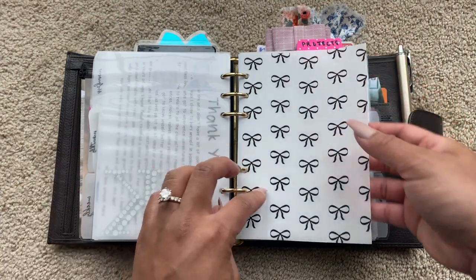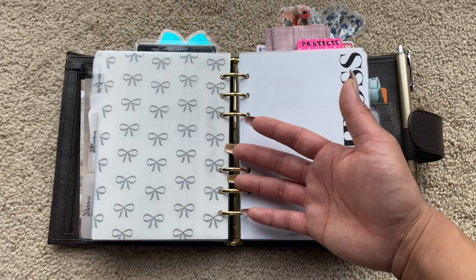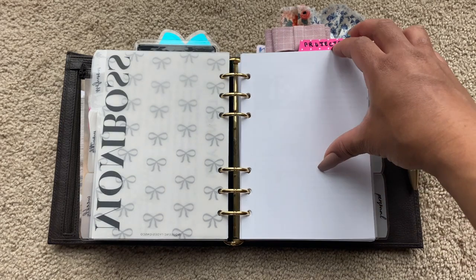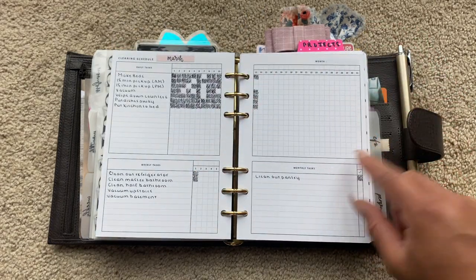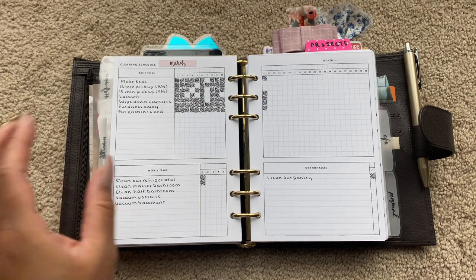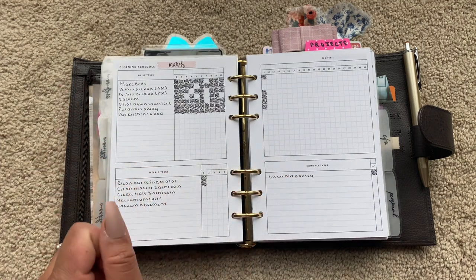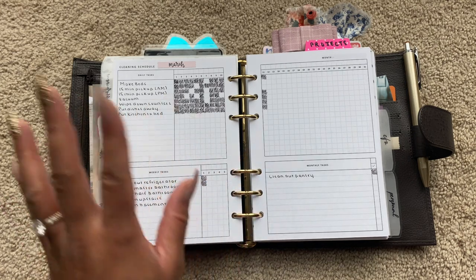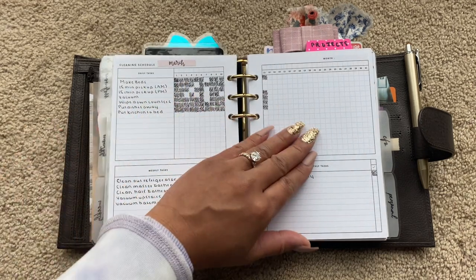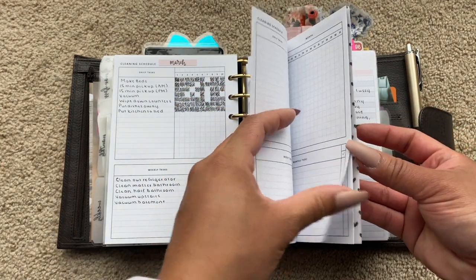So this is the Mom Boss section. I can't remember where I got this — I want to say it's M Designs by M on Etsy. Just some vellum that I print out myself, and this is from Queen City Design Co. This is anything to do with my home and my family. These are the cleaning schedule inserts from Simple and Trendy Co., and I am loving using these so far. This is the first month I'm using them. You put your daily cleaning tasks up here, your weekly tasks, and then things you need to do monthly. I'm just kind of filling things in as I figure out my proper cleaning schedule.